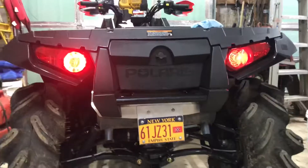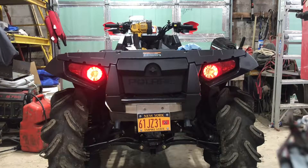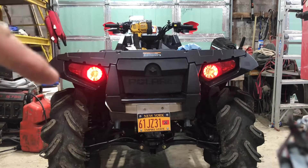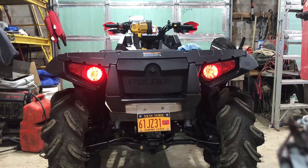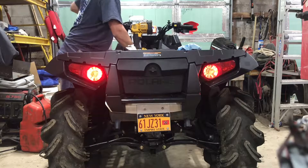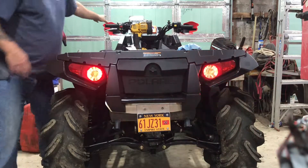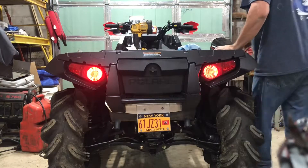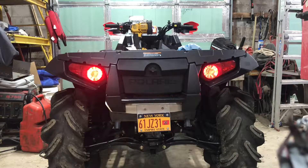Let me see if I can set this in a certain spot so we can go ahead and check it out together. I got that situated so I can go ahead and operate this. Remember, this one here is the LED and that one over there is the halogen. Let me see if I can find something to put on the pedal to keep the brake light on. I'm not doing this the way I want it to.